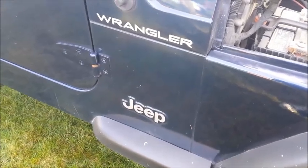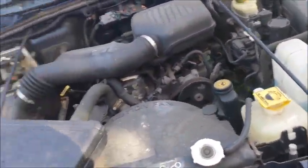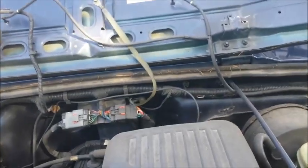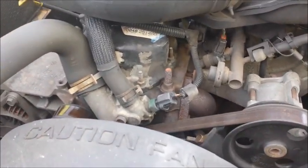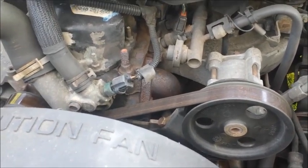What we have here is a 2000 Jeep Wrangler — 2000, 2005, they're a lot the same. This one has a 2.5 liter 4-cylinder engine and it needs a serpentine belt.